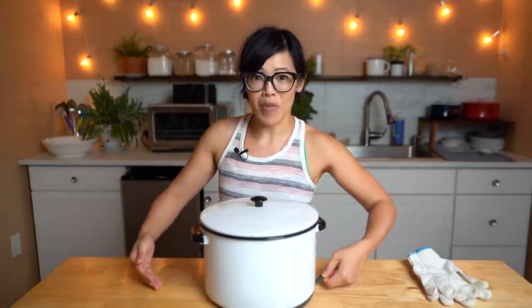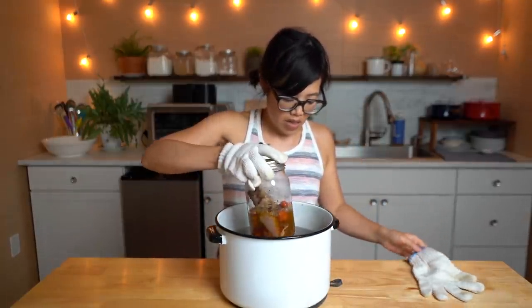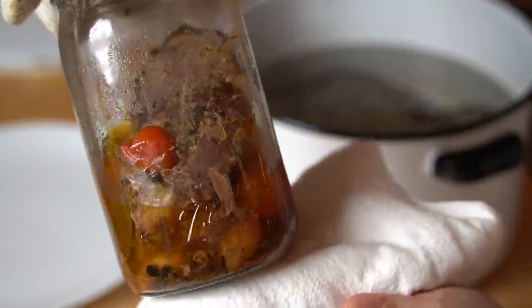Alrighty my lovelies, I am back. It has been three and a half hours since I put my steak into the vat of hot water. Let's see how it is and, most importantly, how it tastes — I'm so excited! I changed the pots partway through because the other one wasn't quite deep enough. Here is the steak, all cooked inside the jar.